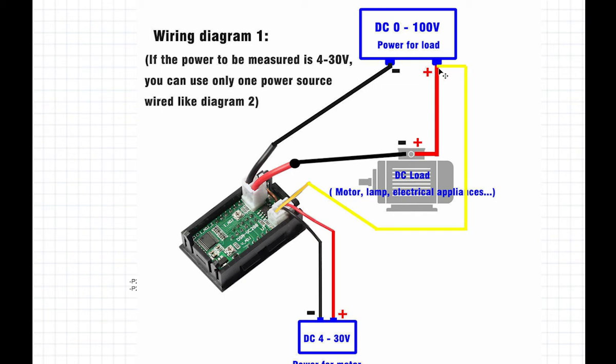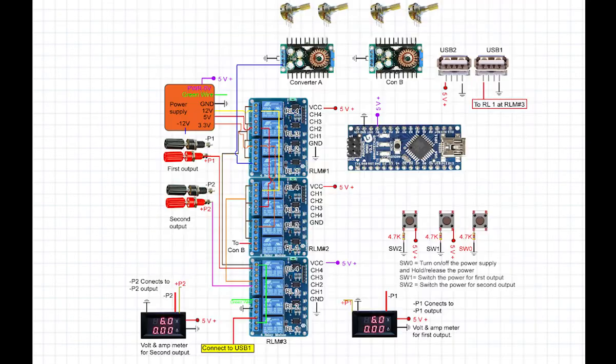If the power supply is set to 5V, the multimeter reads 5V; if set to 12V, it reads 12V. For current measurement, the negative output wire is disconnected and connected through the multimeter's black wire, which then goes to the load, and another wire goes from the power supply to the banana connector. This is how the multimeter measures both voltage and current.